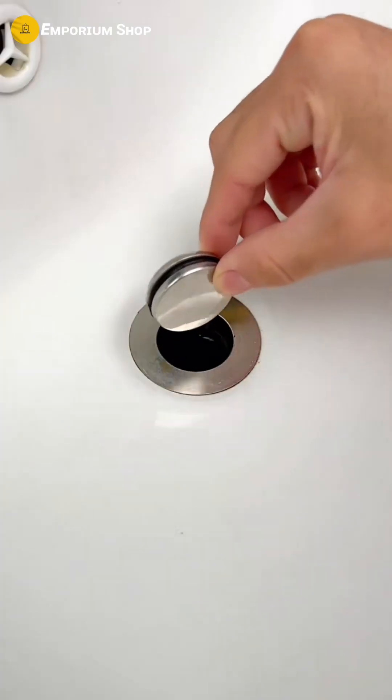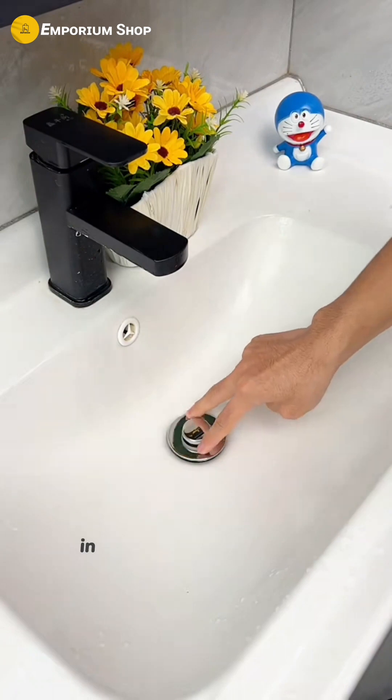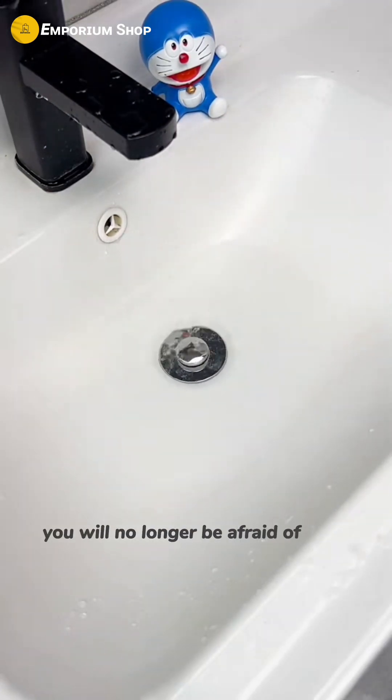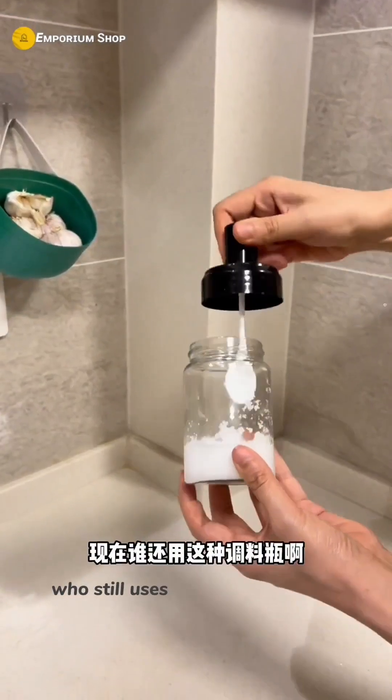If you still use a regular plug in your wash basin at home, you must pull it out and replace it with this kind of filter floor drain. In summer, it can deodorize, and you just press the switch to receive water. After washing your hair, you will no longer be afraid of hair blocking the sewer.